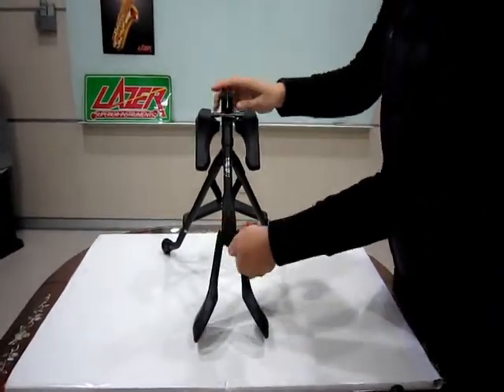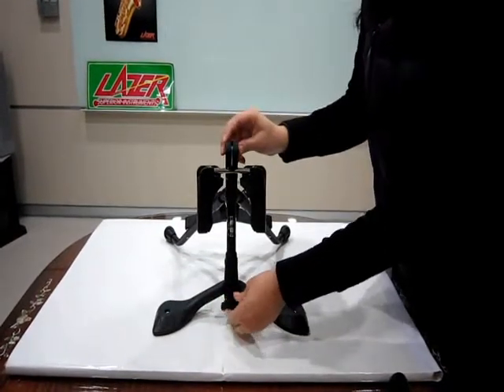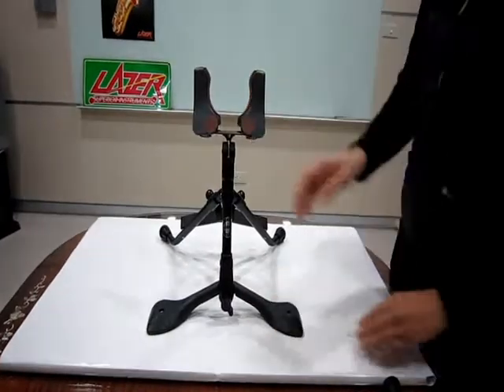Release the bolt. Unfold the left and right connection base and lock the bolt. Turn the clamp up. Attach holders to the connection base.